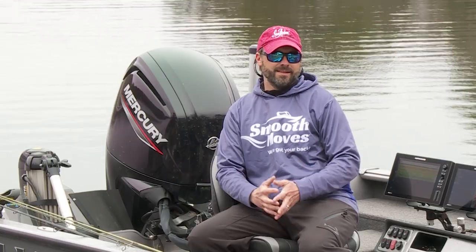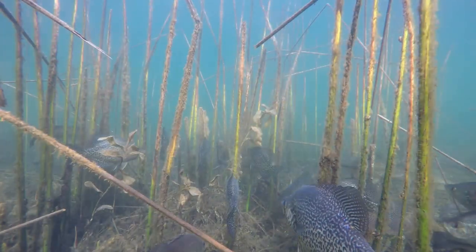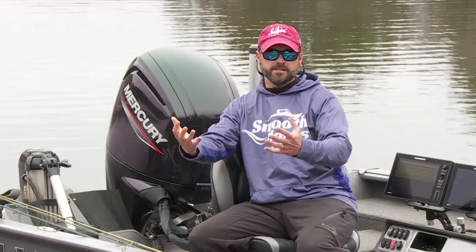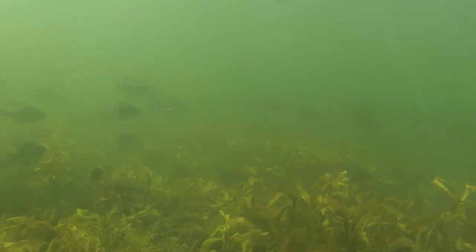Weather can really affect the bite for a lot of different species. Over the past couple of weeks we've had some pretty erratic weather. Weather is absolutely the most important factor this time of year, but cover is king. Looking at panfish right now — in warm sunny days, panfish move into shallow water relating to hard stem bulrush and lily pad fields. When you get those gray, windy, cooler days, fish tend to move out into the first cover in four to ten feet of water — old cabbage, standing coontail. The fish are relating to cover and quite concentrated.